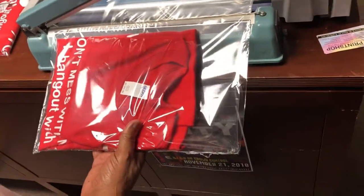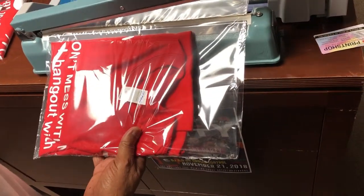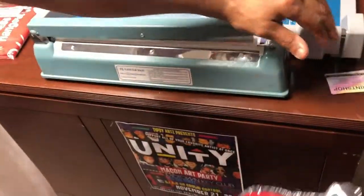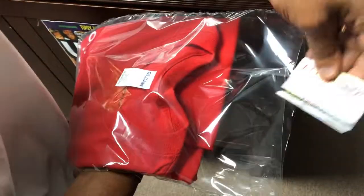What are you doing now? I'm preparing this packaging for shipping. I throw my card in there, you know, let them know where it came from.